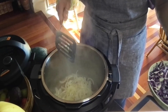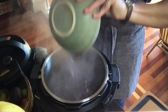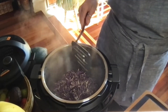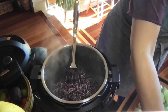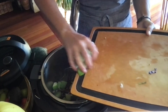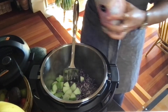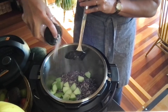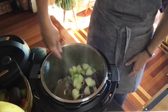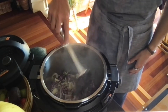Whether you're doing this in a frying pan or in the instant pot, add in the sliced cabbage and the chopped apples. Sprinkle in some salt and give it a good mix.